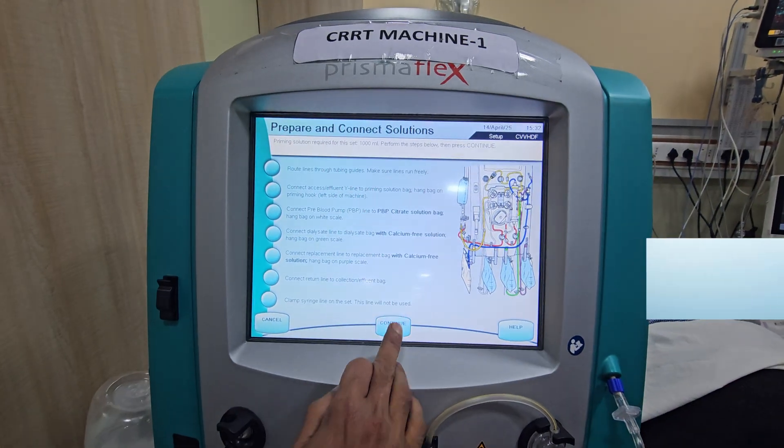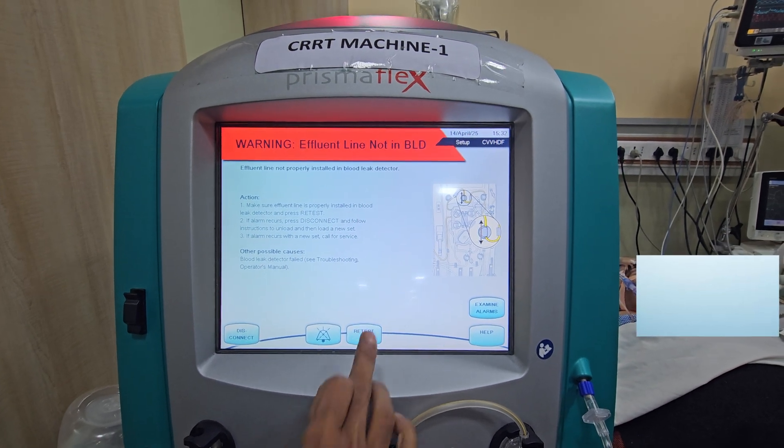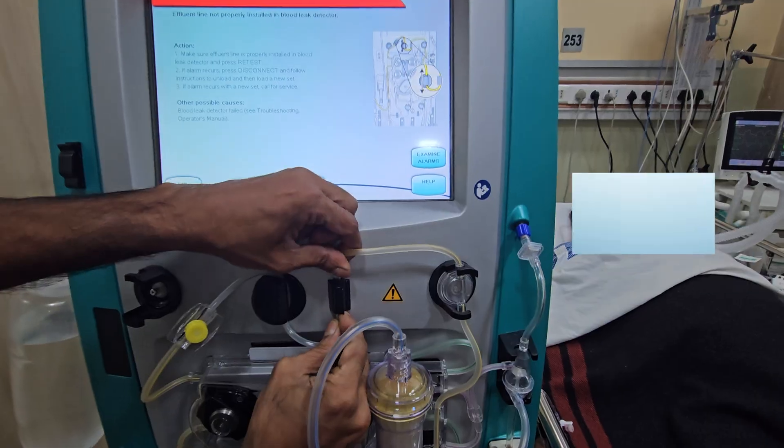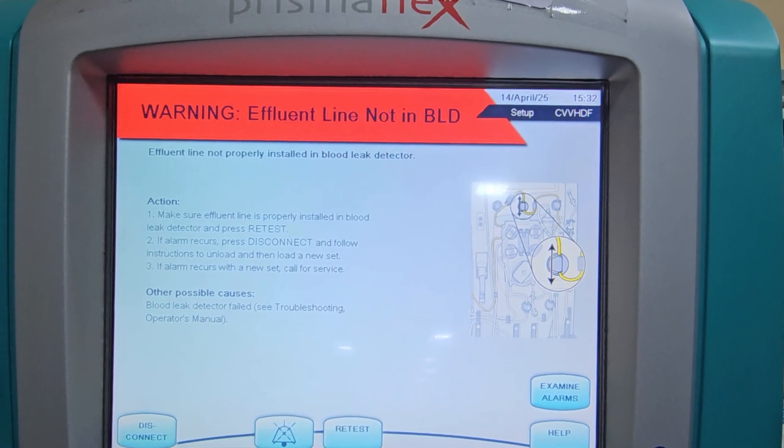Press Continue. Prime plus test initiated. If there is any block or kink in the circuit, a machine alarm will come and it will show the site of the problem.